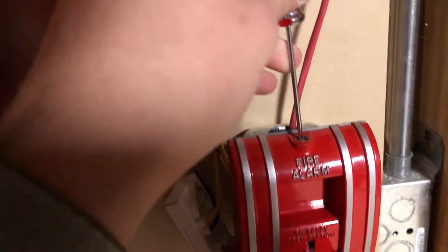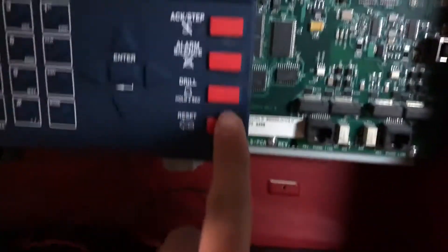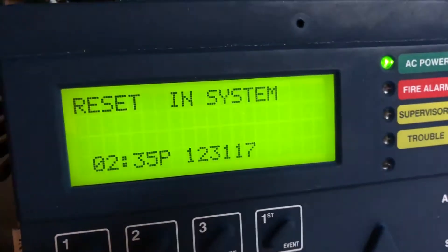Now let's reset these. I figured out what my problem was. Unless there's some coding that I don't know about — I didn't know that the panel, in this panel at least, when it does two-stage, doesn't activate second stage when another device is activated, for some reason.